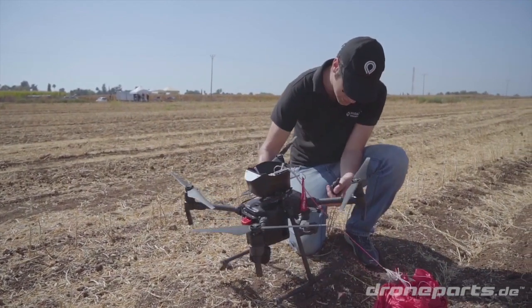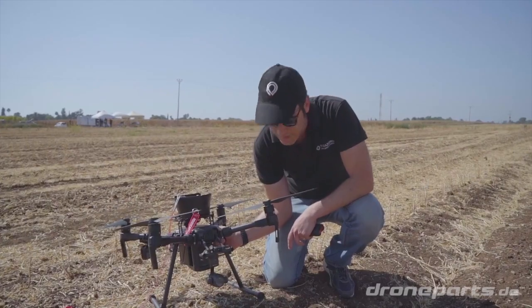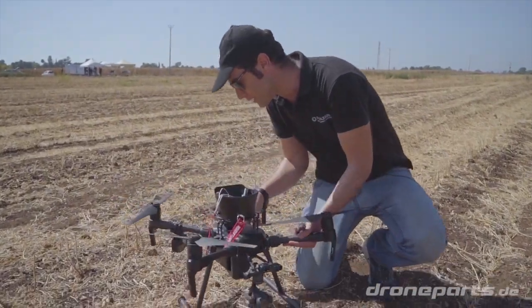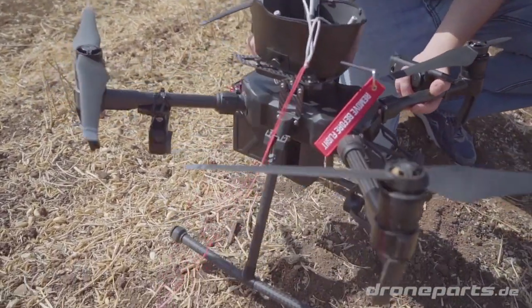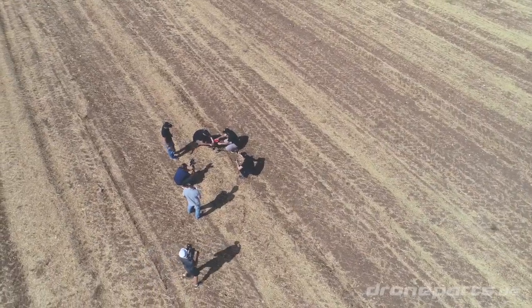Everything seems to be in order. The payload is intact. Everything looks fine. We're going to disconnect the parachute and bring it back in the air just to make sure, but everything looks okay.